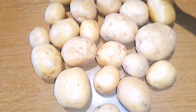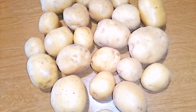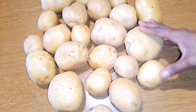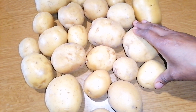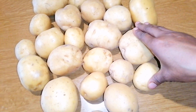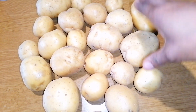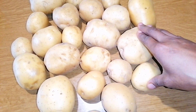So guys, this is the quantity of potato I'll be using. Let me tell you something about potato — I usually go to the market and buy any type I see, and I come back home and use them. I noticed that sometimes when I'm baking my potato, the baking time takes long and at the end of the day it will not come out smooth.